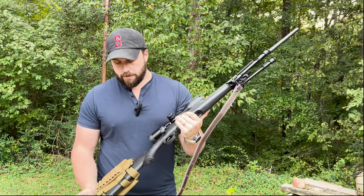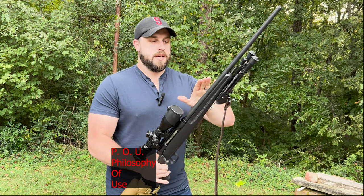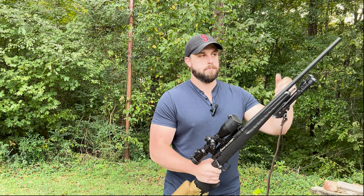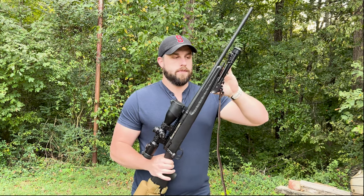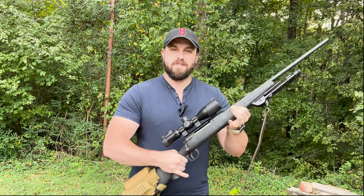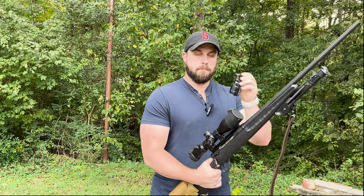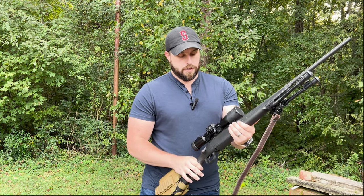It doesn't have a threaded barrel or the frills of today's hunting rifles, but for what it is, it's a perfect entry-level scout rifle — that's the way I feel. I know a scout should technically be a carbine with maybe a 16-inch barrel; I want to say this one's around 22 inches. It's very lightweight compared to a full AR-15 loadout. It does have the four-round box magazine, though unfortunately those are very expensive and getting hard to come by.